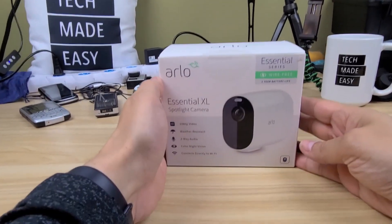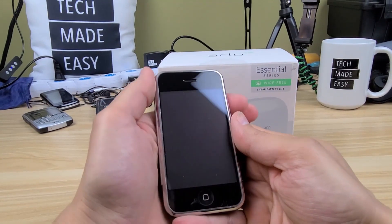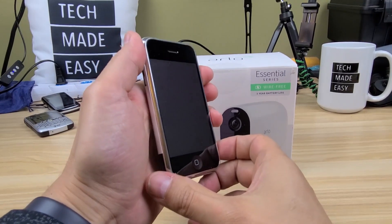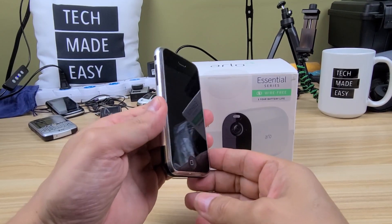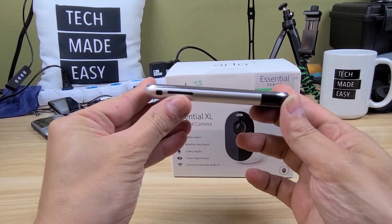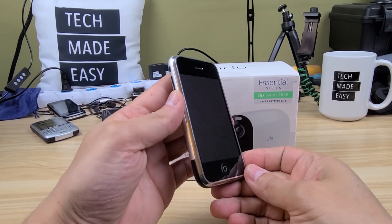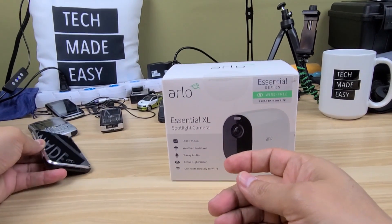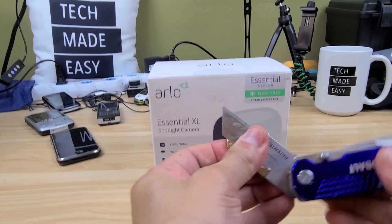Before I unbox it, I like to bring something from the past. This is the first iPhone that ever came out, back in 2007. Is that thick or what? We are always rocking the latest and greatest in technology.